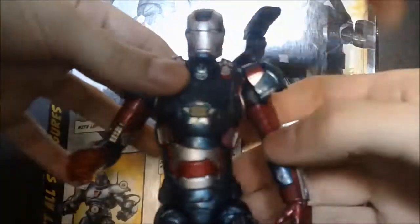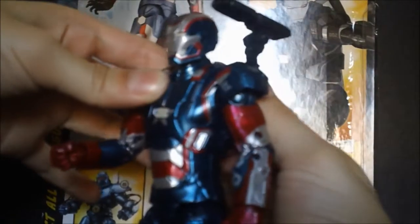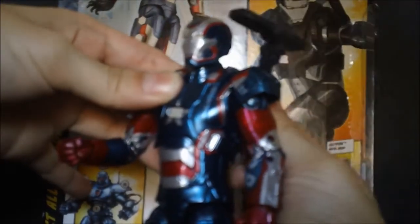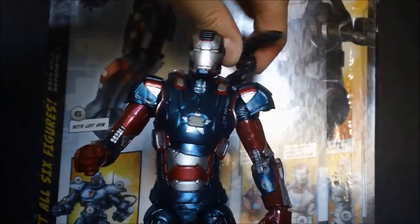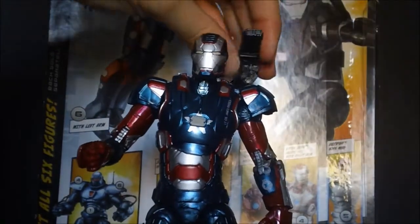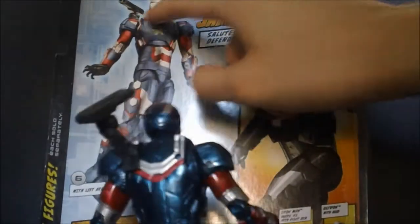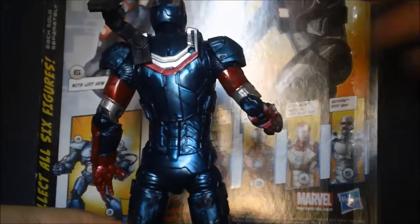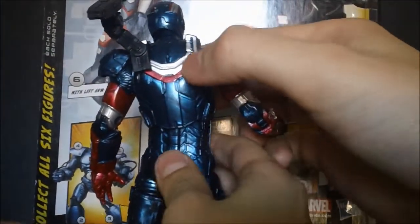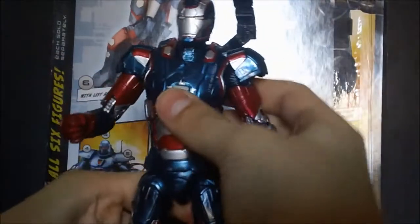The shoulder cannon is a notable feature. You can rotate it but it's kind of stiff — it mainly goes up and down and rotates side to side. It's supposed to sit on the left shoulder, as shown on the packaging, and it looks weird on the other side. You can unpeg it and move it to his right shoulder if you want.